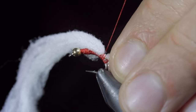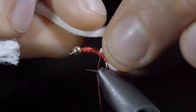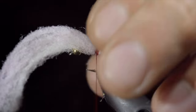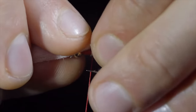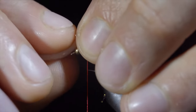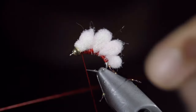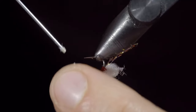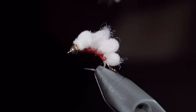Wrap back on it slightly and continue up the fly, repeating this process. Create a loop with your fingers slightly larger than the last. Secure and continue to the next loop. We will make this one roughly about the same size. Secure it tightly, creating one last loop that is slightly smaller than the previous. Securing it tightly and snipping the excess free. We can then whip finish, securing everything in place. Snip our thread free and add some head cement or UV resin to add some durability and shine to this pattern. Brush it out to give it a nice buggy look. Love them or hate them, egg patterns are extremely productive, and I would love to hear your opinions and thoughts on this in the comments below.